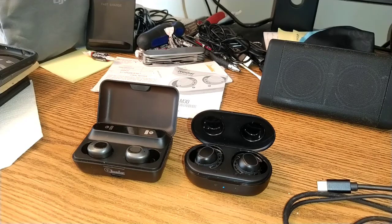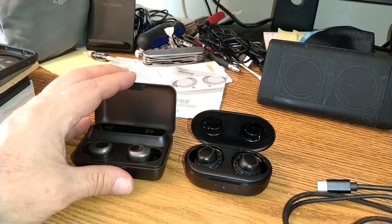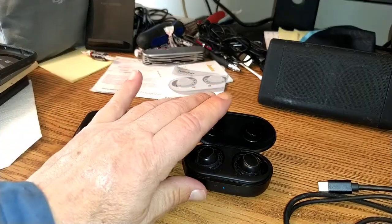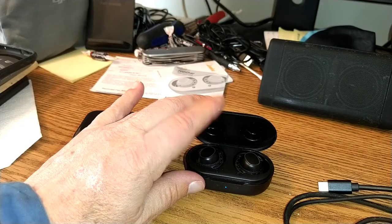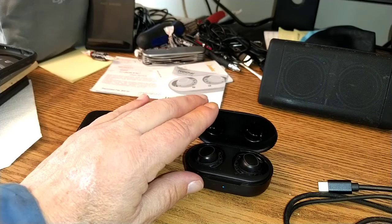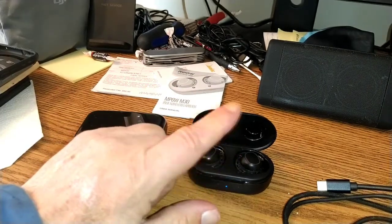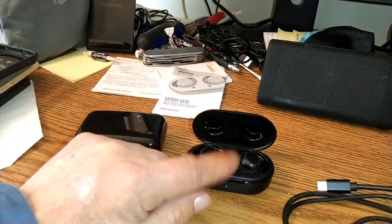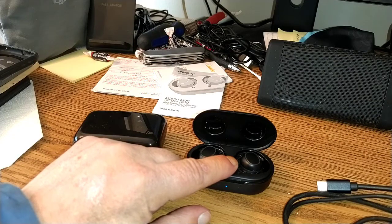Now, if you are just getting a set of earbuds to take to work or something, and you want the convenience and the touch screens: the M-POWs will get you about four and a half hours — that's as much as I can verify, they claim five. You can recharge them about three more times out of the case. That's all she wrote.